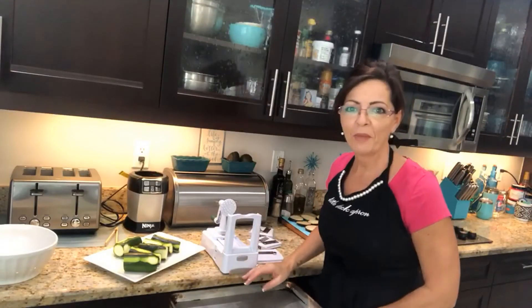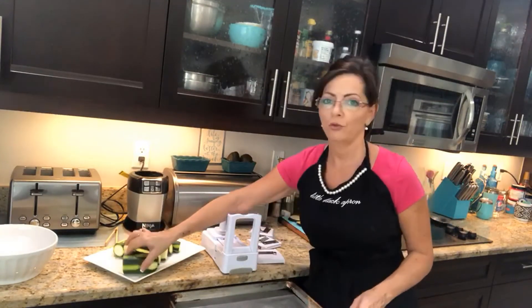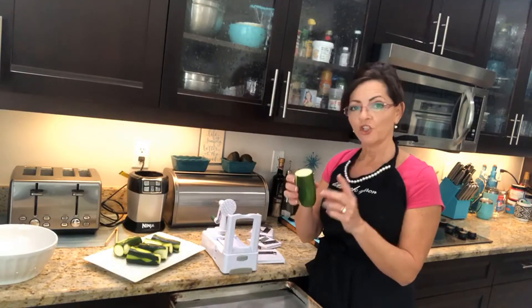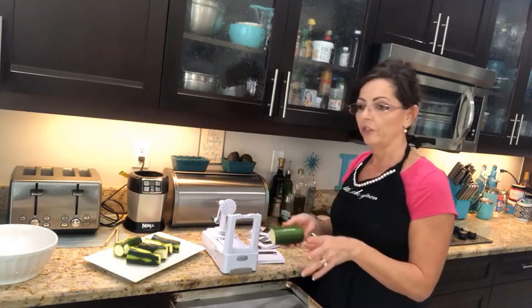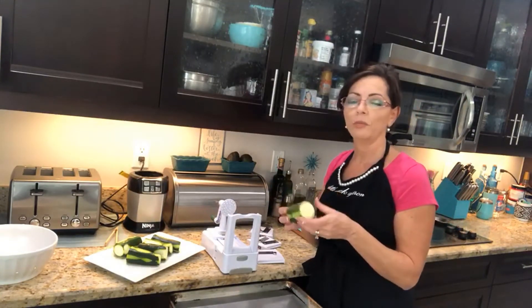Hi, I'm Jamie, welcome to my kitchen. Today I'm going to show you how to make a zoodle from a zucchini, and then I'm going to show you how to cook them — because I see a lot of people dumping them in boiling water. You don't want to do that. Just a quick one to two minutes in the sauté pan, that's all they need.